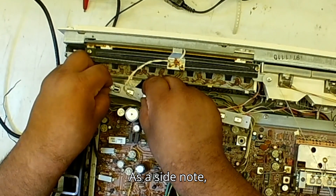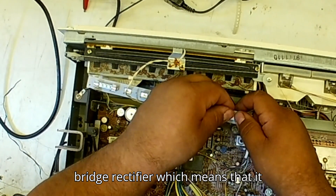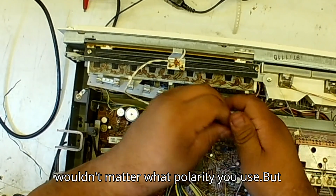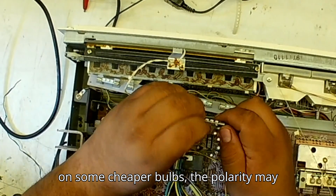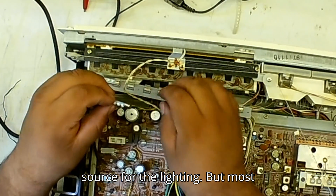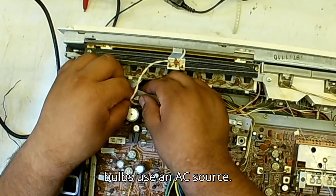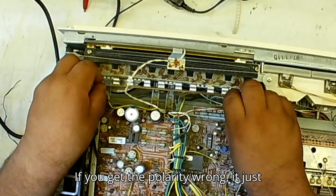As a side note, most fuse bulbs use a bridge rectifier, which means that it wouldn't matter what polarity you use. But on some cheaper bulbs, the polarity may matter if it's using a DC source for the lighting. Most bulbs use an AC source, but if you get the polarity wrong, it just won't light up.